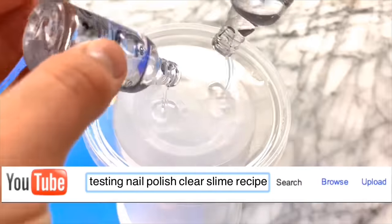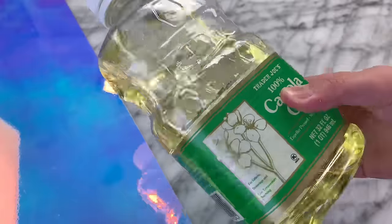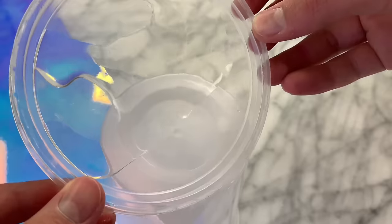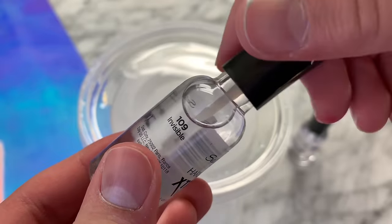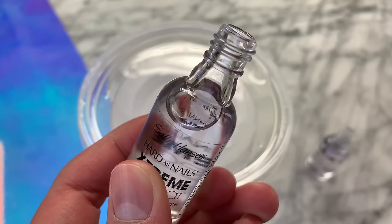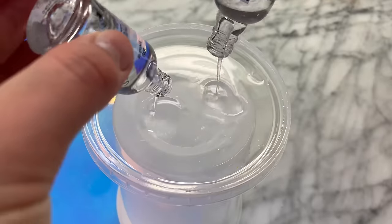This recipe I'm going to be testing is clear nail polish, no glue slime. You're going to be needing some nail polish of your choice — I'm using clear nail polish so we can make a clear slime. You're also going to be needing a container you don't care about and some canola oil. You want to coat your container with a thin layer of canola oil, then it's time to start adding in your nail polish. I'm using these two bottles of clear nail polish that I picked up from Target. I know some people in the comments will say it is wasteful, but if this is the ingredients you have laying around your house, it is definitely worth trying.